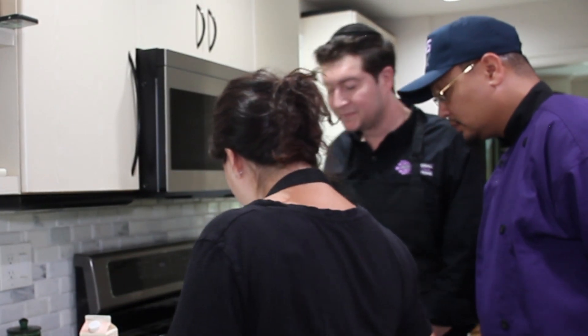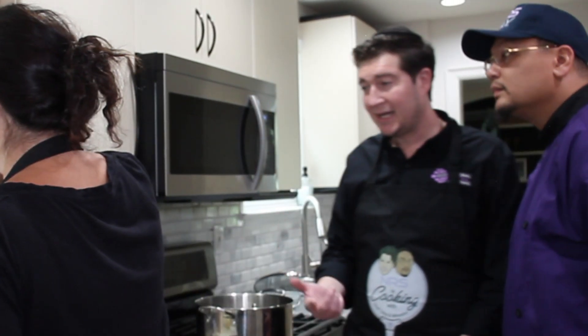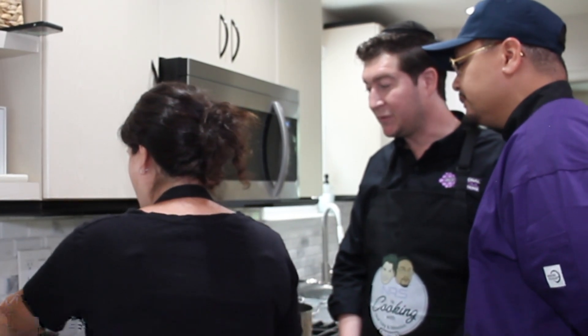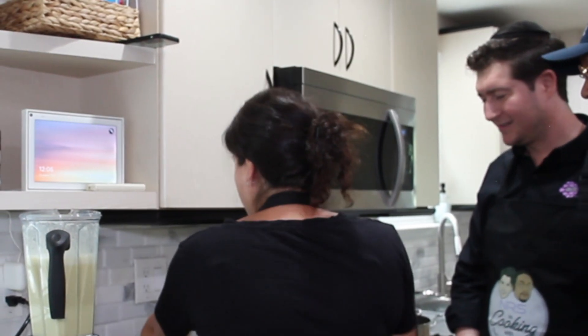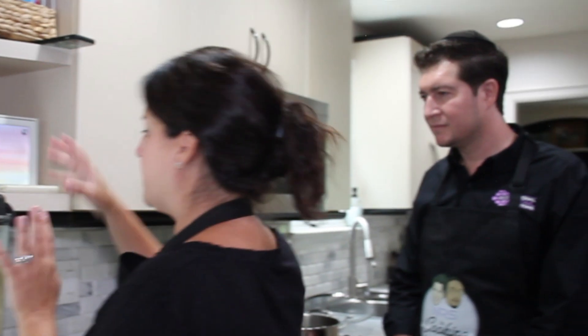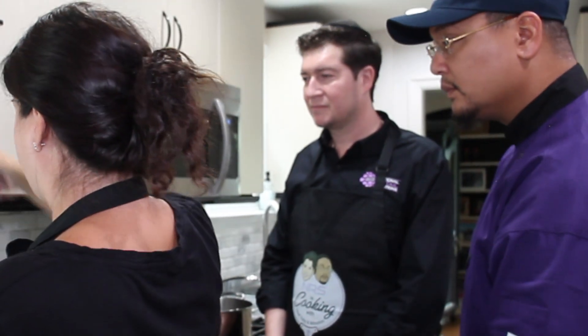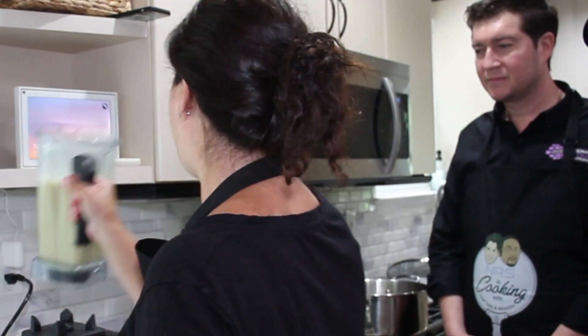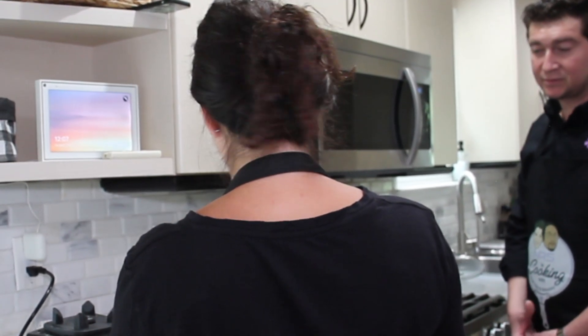I'm just going to give it a quick taste, then pass it through a fine mesh sieve to get any pulp out — though we may not need to. It looks very creamy already. It needs a little salt in my opinion — just a pinch. One more quick little blend. Because we used the Vitamix blender, it doesn't need to go through the fine mesh sieve. If you use any other blender, you really have to pass it through because it won't pulverize the corn kernels as well.